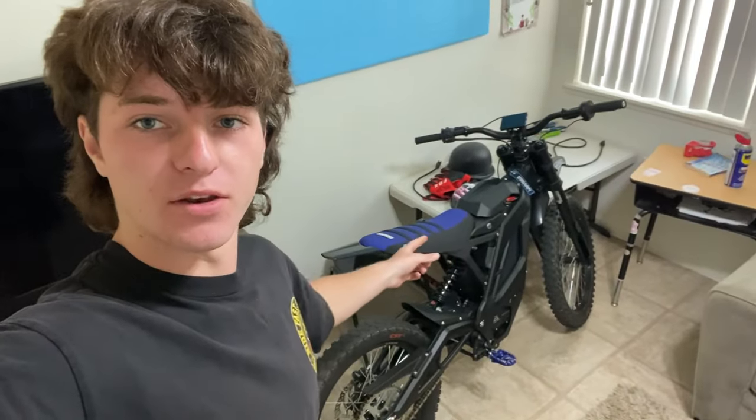What is up? Welcome back to the channel. Today we got a lot different of a video. I'm gonna be reviewing something, and it's gonna be on a bike, not a scooter. That's pretty crazy. I've never done that before.